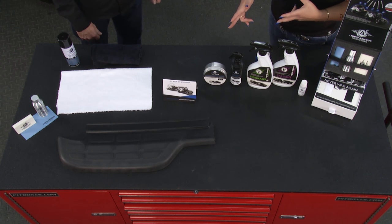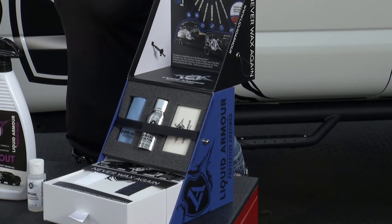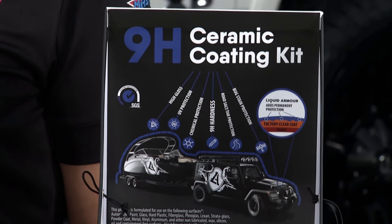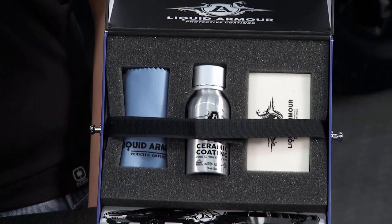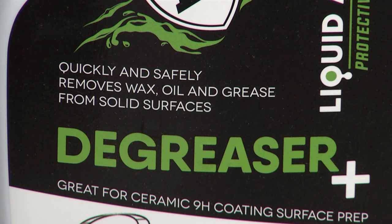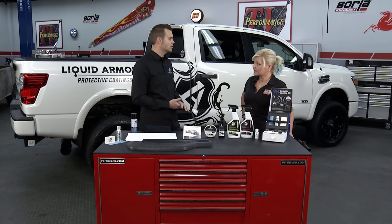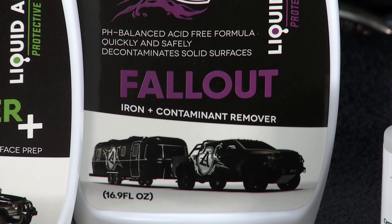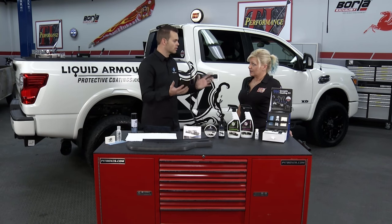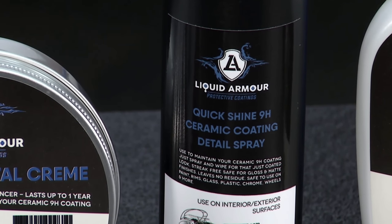Our kit contains the coating itself with the applicator and the microfibers you need. But before you put the coating on, you want to make sure you prep the surface appropriately — anything you coat over is going to be permanently there. We have our degreaser and our prep wash: the prep wash removes the majority of dirt, and the degreaser plus is pH neutral and will remove all wax, grease, and silicone from the surface. We also have our fallout product — the iron remover — which removes road debris and brake dust you can't see, and it turns purple when it's actually working. Then we do our detail spray, and then we get into the product itself.